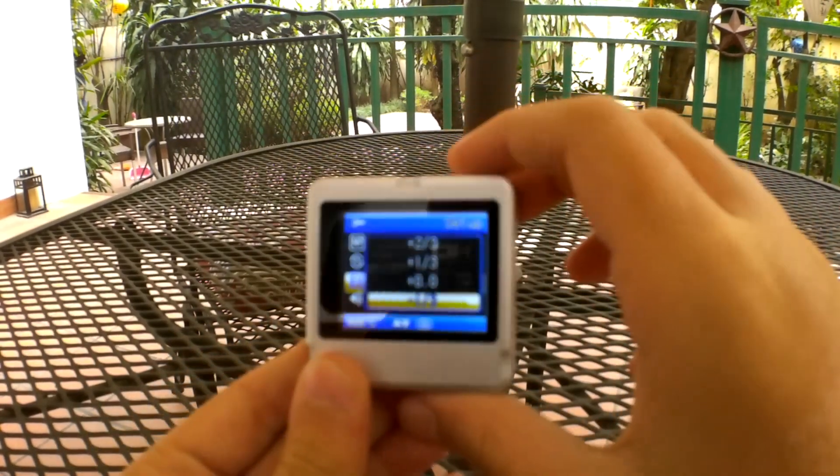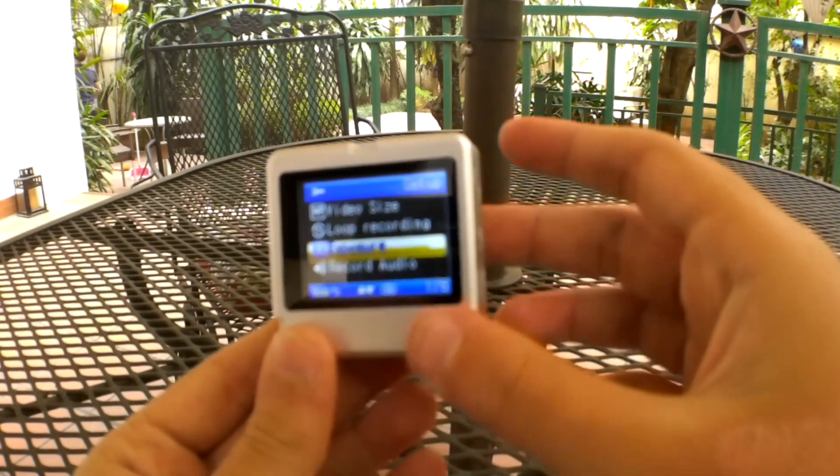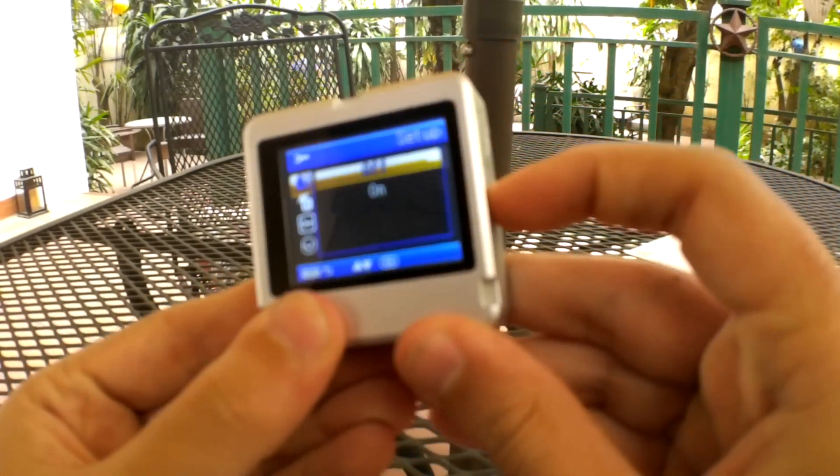Right now everything seems a bit bright, so I'm going to change the exposure down a little bit and turn on the anti-shaking.